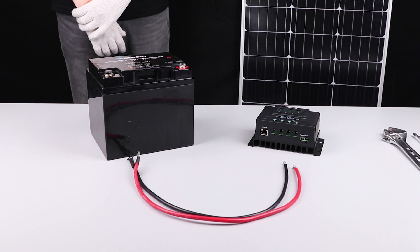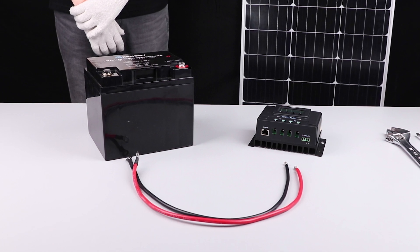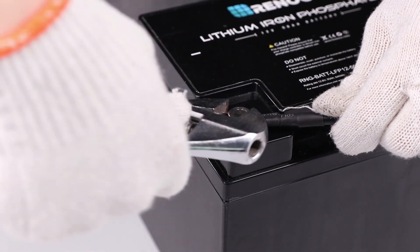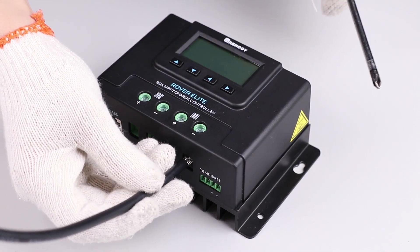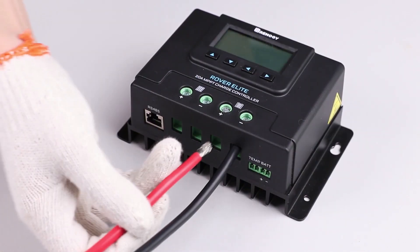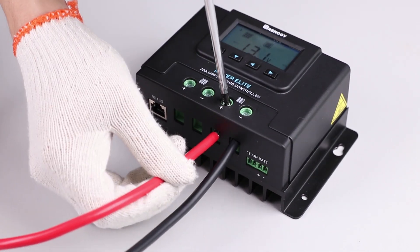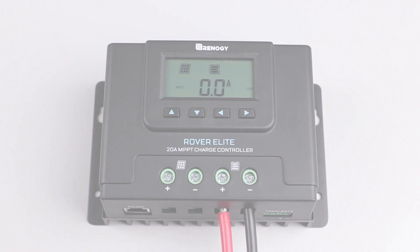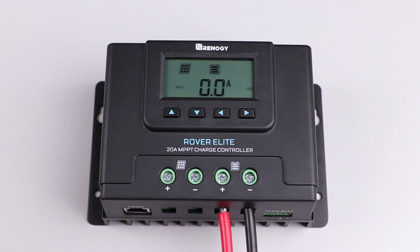The first step needed to set up the Rover Elite is to connect it to a 12 volt or 24 volt battery. In this video we will be using a 12 volt battery. We will use these tray cables to make the connection. Connect the negative and positive posts from the battery to the appropriate battery terminals on the Rover Elite.